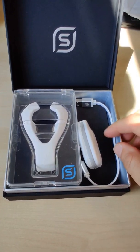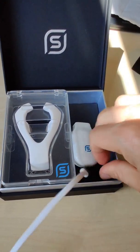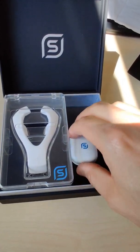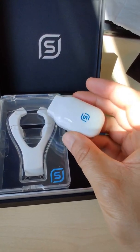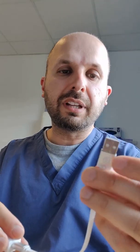Inside the box, you get basically three things. You have a charging device, which is USB and USB-C type C at the end. And then you have the battery, basically. And then you have the thing that goes into your mouth. So the first thing is that you get the battery pack. Get the charger with the type C end — any type C charger lead will work.